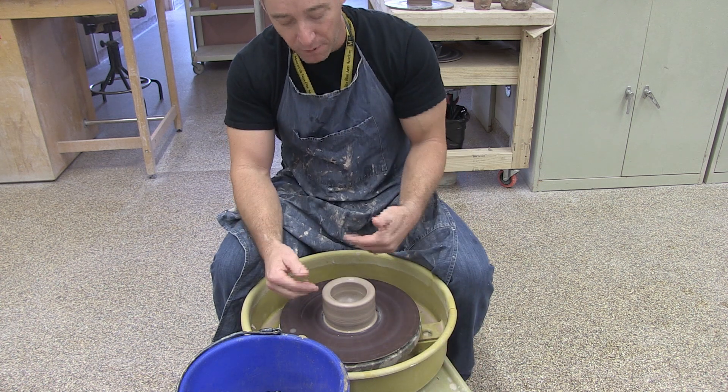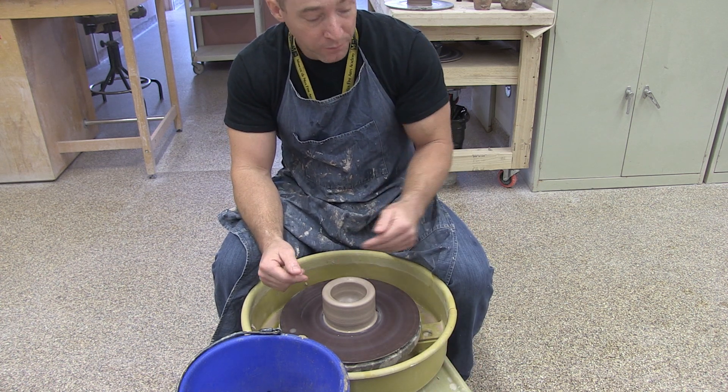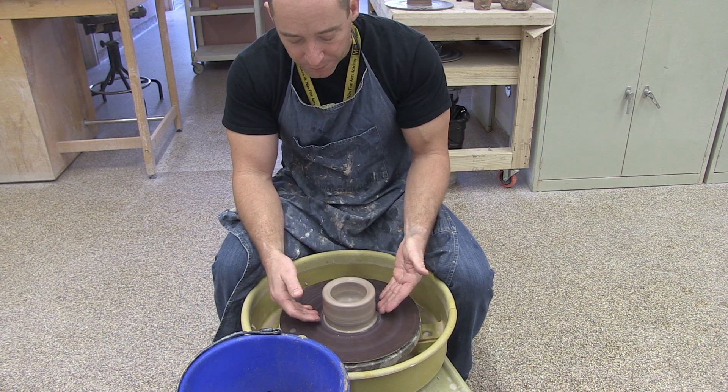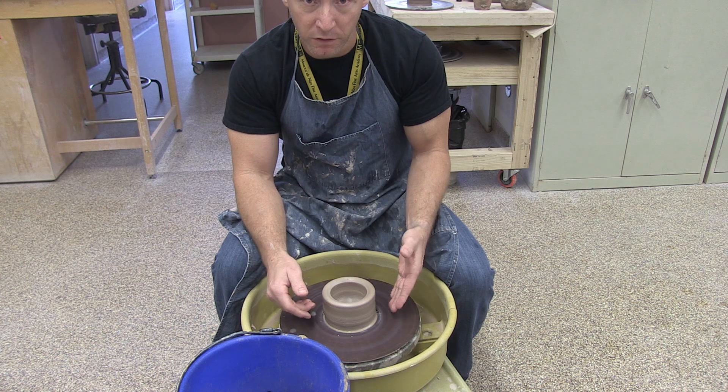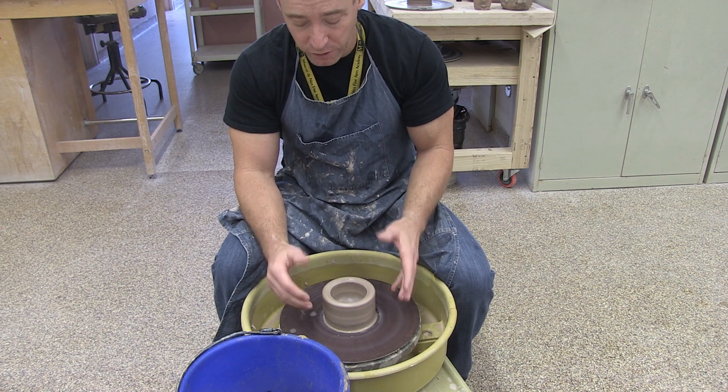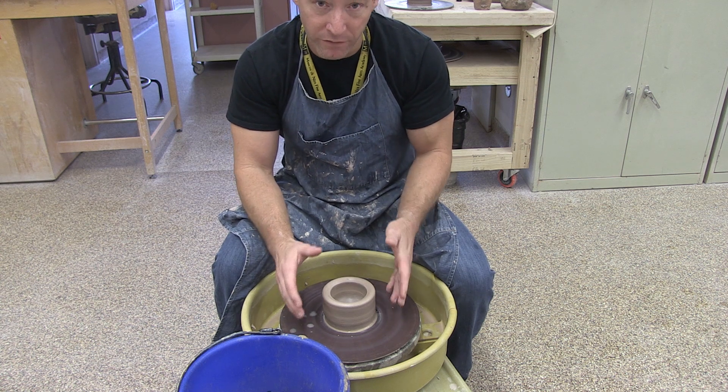Now before we actually start the process of pulling, let's review a little bit about what we need to do first. So first off, this is dead center — it's got to be absolutely centered. You do not want to proceed past that very first stage of centering unless your piece is totally symmetrical. You've got to have that ball symmetrical.